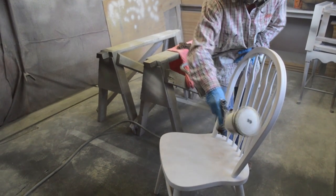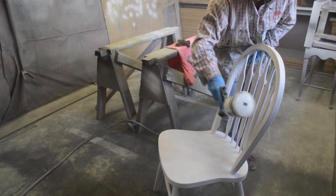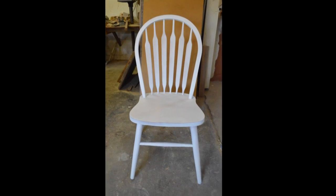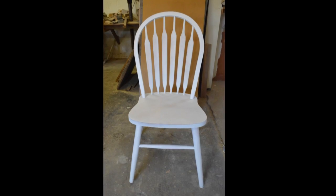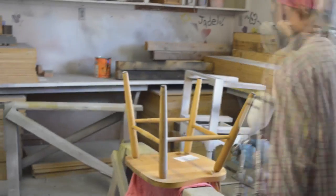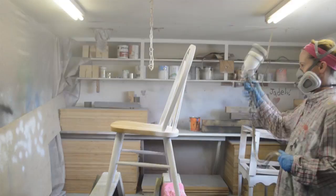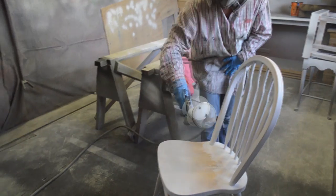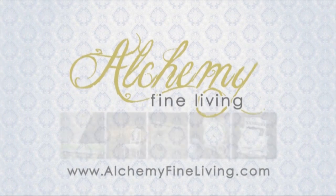Now I'm ready to paint again. I'll adjust my spray pattern again, this time to make it larger. Last, I will paint the seat. Here the chair is with one coat of primer on it. I'll repeat this same process one more time before applying at least two layers of a top coat, sanding between all layers of paint with 320 grit sandpaper.